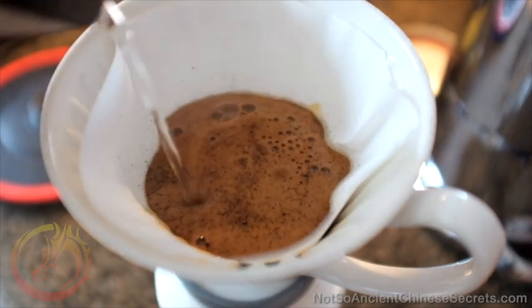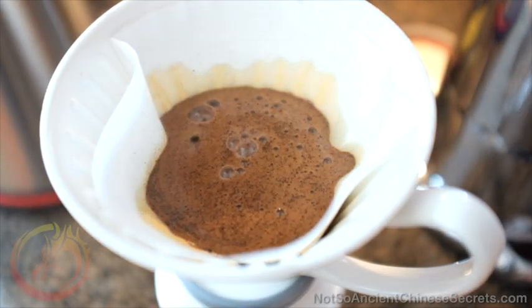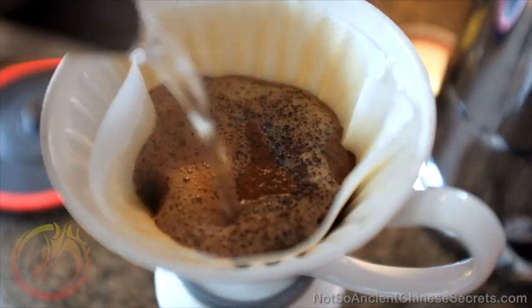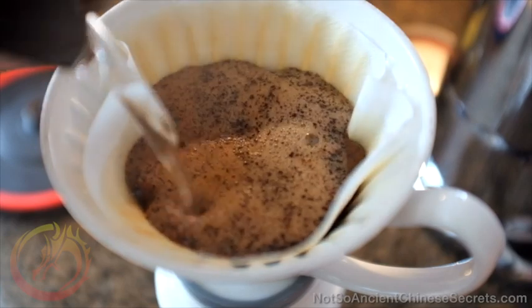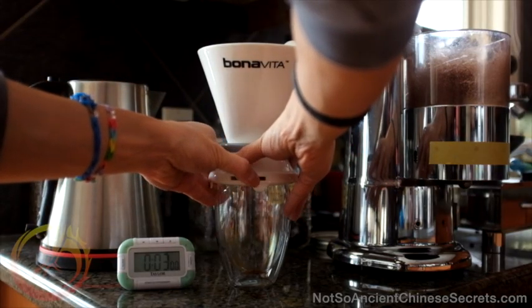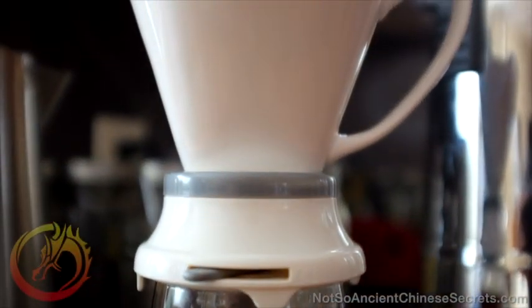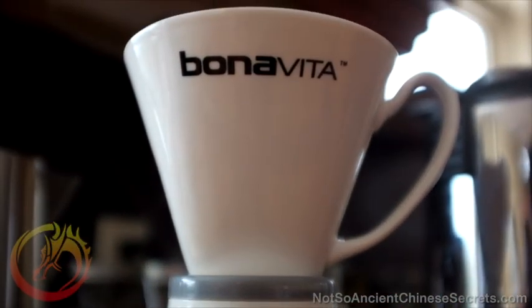If it's really fresh coffee, it'll degas a little bit — your coffee will fart a little bit. After that's done, about 30 seconds in, fill up the Bonavita with the rest of the water that you need. It's going to be personal how much grind-to-water ratio you want, but you can play with that to find the strength you like. After three minutes is up, just open that lever and boom, it just drains for you, and then you've got your beautiful cup of coffee.